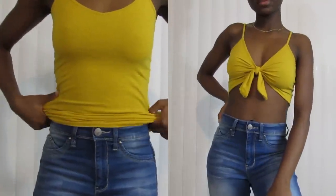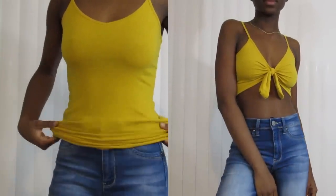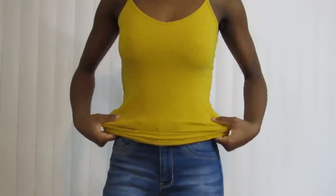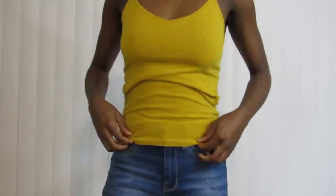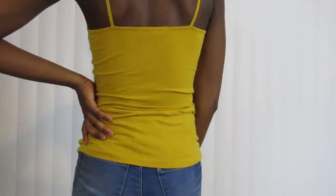Welcome back to another episode of Stores Not Taking My Money. In this DIY, you could start out with an old tank top. I've had this tank top for a few years from Forever 21 — it was a dollar and a couple cents or two dollars. But this color is really pretty and I have a bleach mark on it, so we're going to remake this shirt.